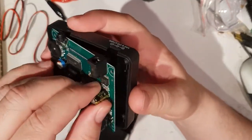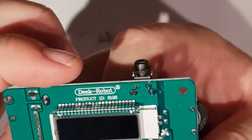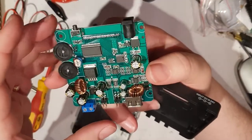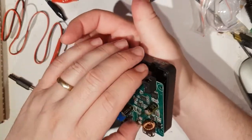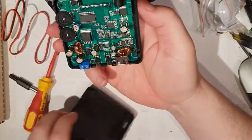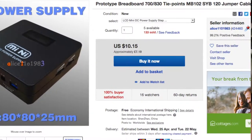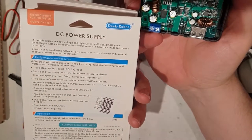It looks quite nice really and that says Deek Robot on it as well. You get a lot of these as bare boards with the display exposed, and it's always a worry you might accidentally short something out while playing with wires, so it's nice to have something with a little more protection while experimenting with different voltage levels. So that is the DC power supply micro computer control system by Deek Robot. Please, if you'd like to help this channel grow, subscribe — thank you.